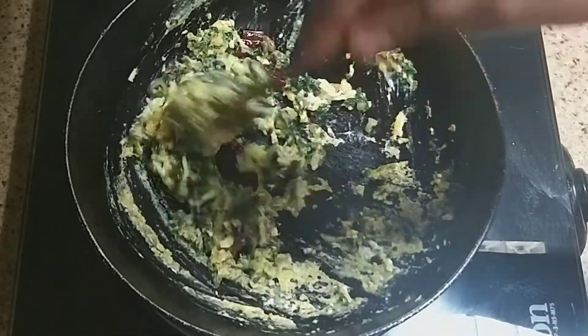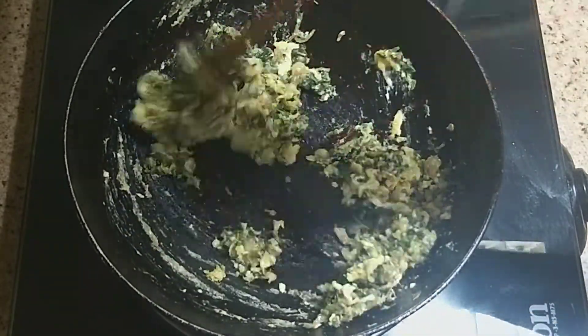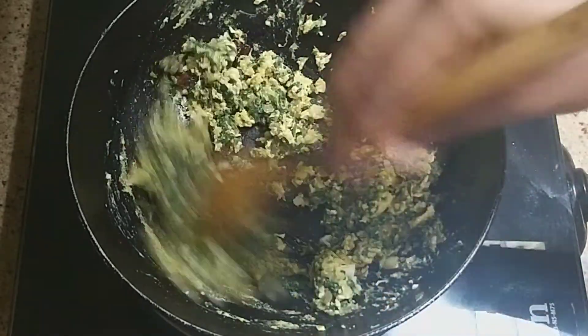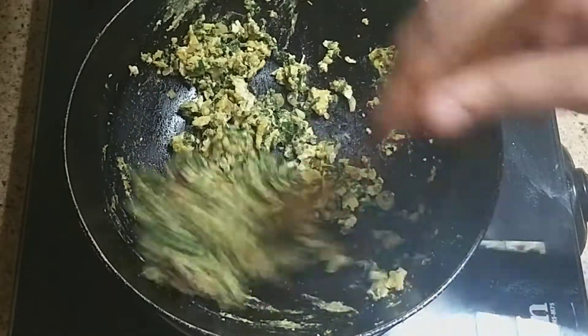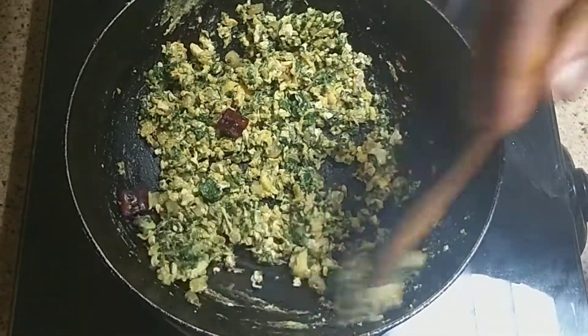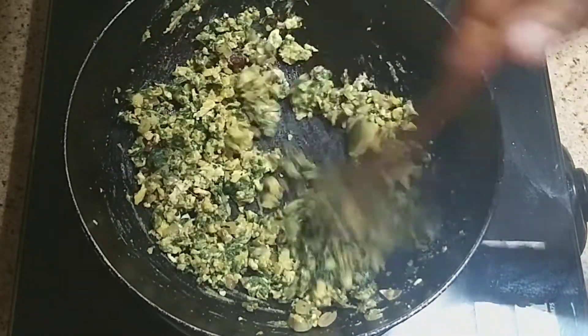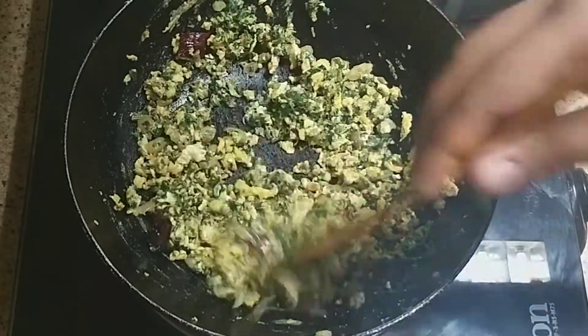Let's mix it in and mix it in. If you want to mix it in, you can mix it in. Just mix it in.